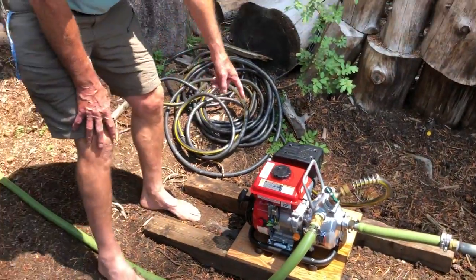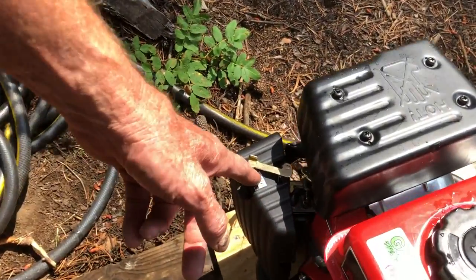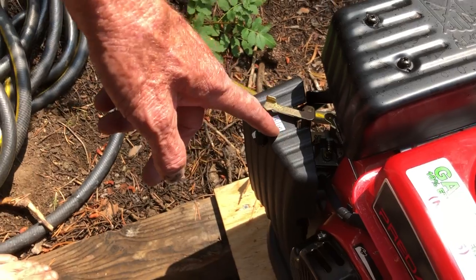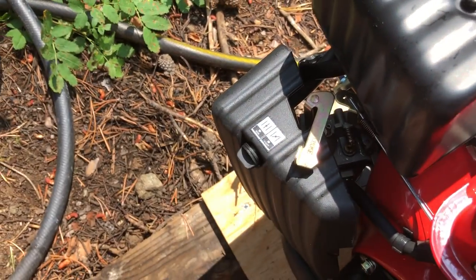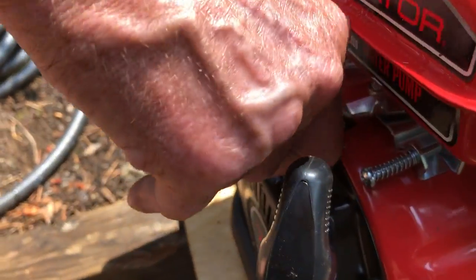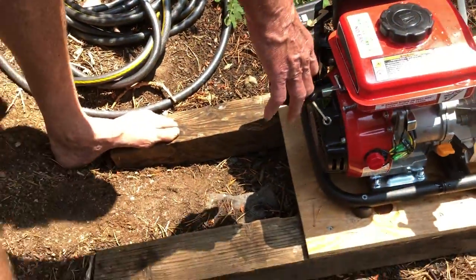The choke is here. The line open means the choke is off; the line closed means the choke is on. So now we give it full choke. And here's the throttle — we'll give it pretty much full throttle to start, and we give it a pump and we're going to see what happens.